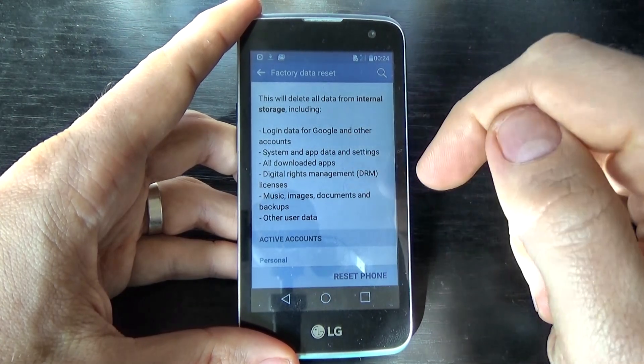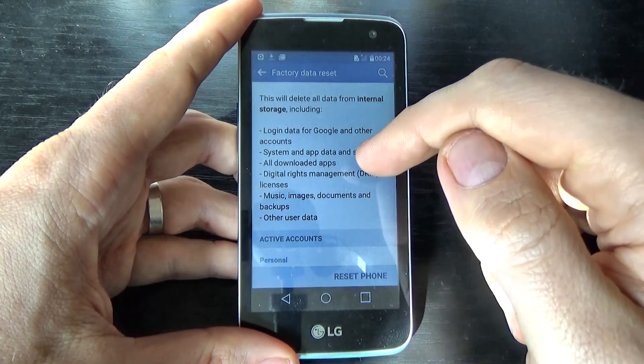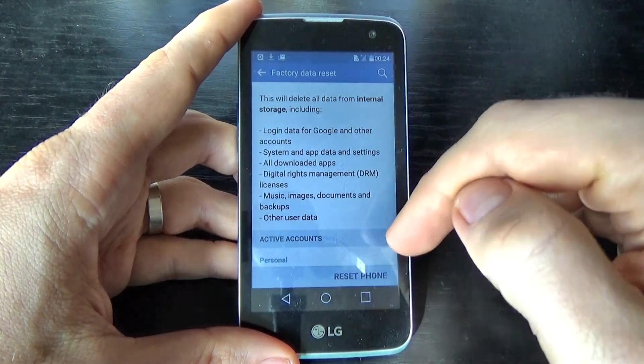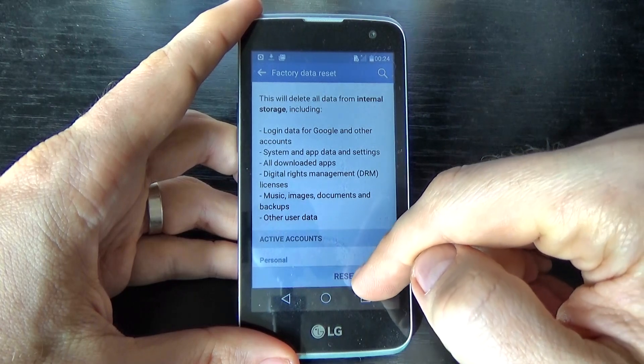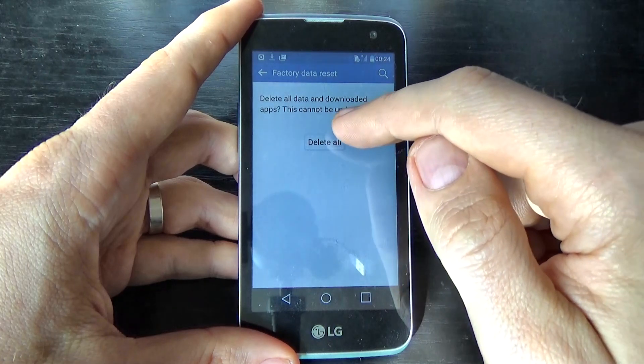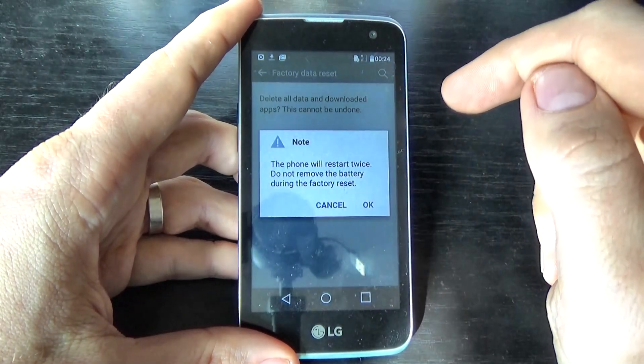All downloaded applications, music, images, documents and other data. Now just click on reset phone and click on delete all.